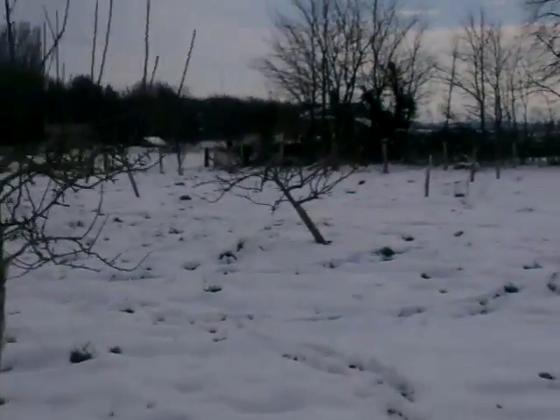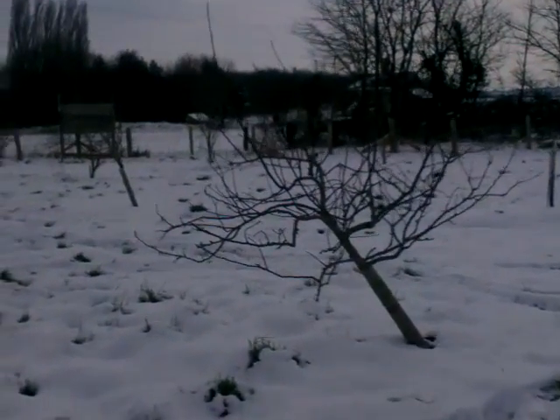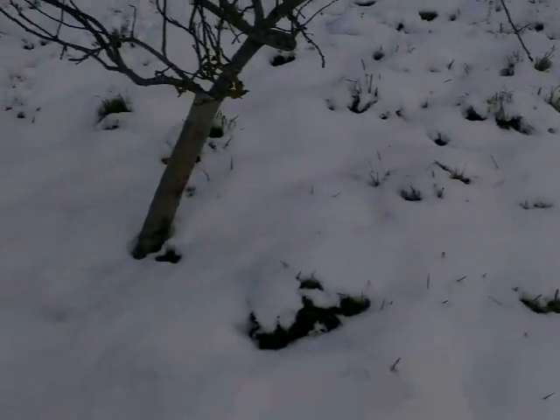There's one over here I just want to show you that is just constantly falling over. The reason I think is because it was brought up in a pot, and the root ball is kind of all congested, and so it struggles to grow upright.